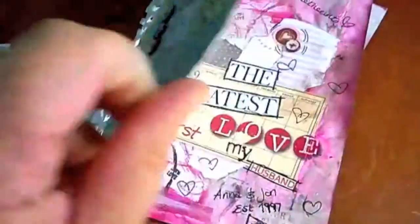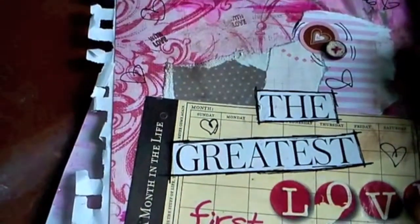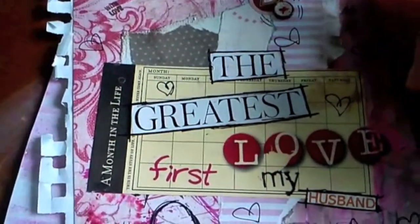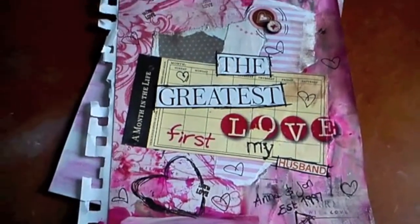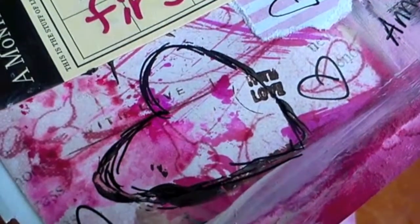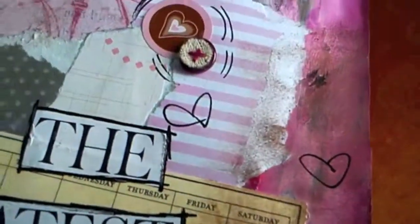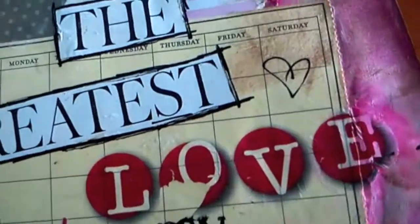Another collage-y one — paintings, scrapbook papers and spellishments. It says: 'Sweethearts, the greatest first love, my husband Aaron John, established 1997.' Was this a page I did in 1997? Probably not — but that's really sweet. I met my husband at school in our GCSE year. I'd known him for years but we never really paid each other much attention. Then we both ended up doing geography and none of our friends did, so we just ended up sat next to each other — and that was that.